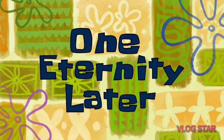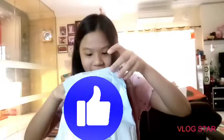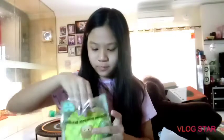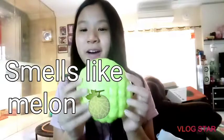One eternity later — alright, so the first thing I see is oh my goodness, it's my melon bun! My package just fell out. So here is the melon bun — this is really soft. You can see what the packaging looks like and it has this ball chain. I'll take it out of the packaging.